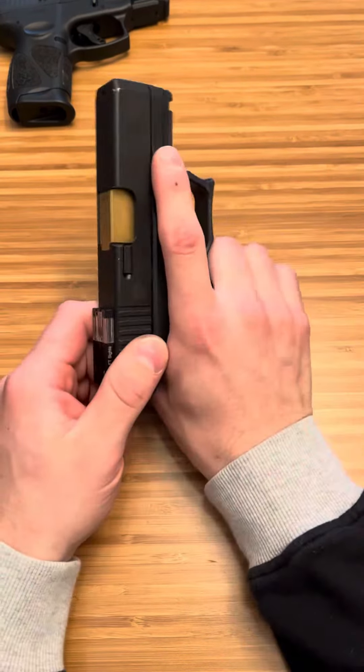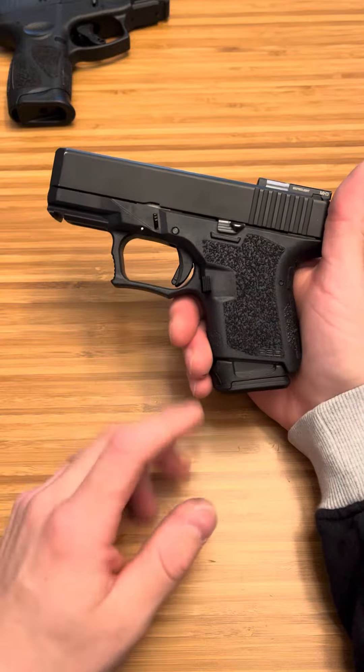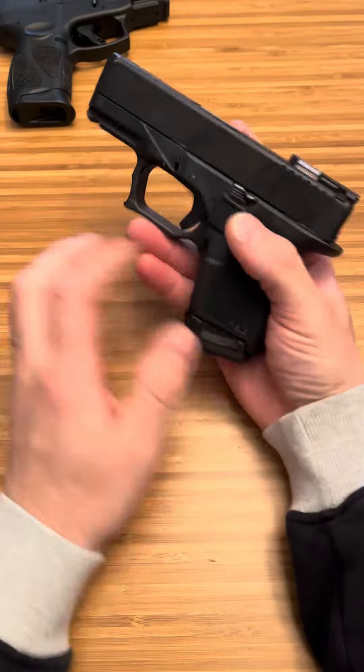This is a range gun. I lost my firearm in a boating accident — that's exactly what this is. Jet ski crashed into me, haven't seen it since. This has since been in the lake.